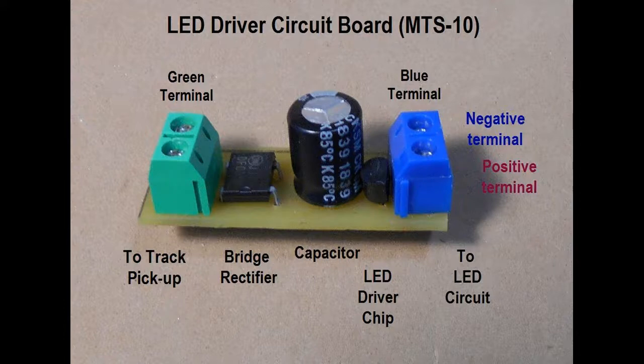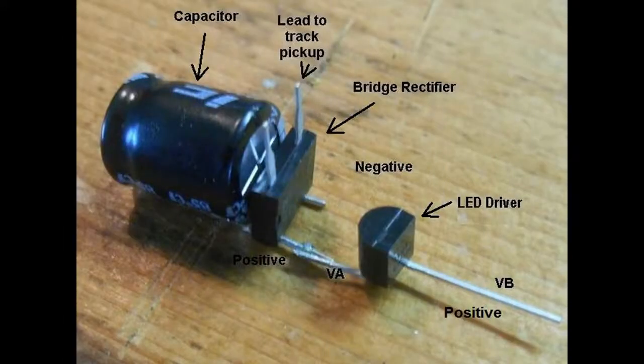This circuit board arrangement, however, may be unsuitable, especially if cabin interior features are to be included in the passenger car. In this case, a more compact circuit can be made from the three individual components mentioned. Assembling this LED driver unit is described in Project 3 at the website modeltrainsounds.com. This project does, however, require soldering of the components.